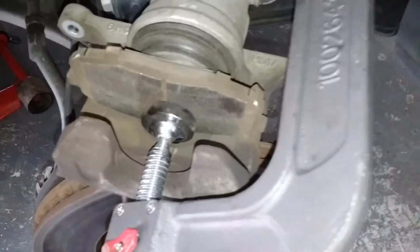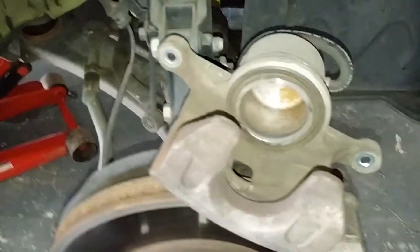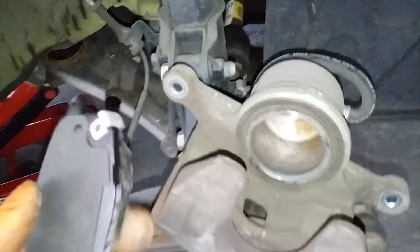Use the brake pad and turn clockwise to compress. The piston has been compressed. Now install the new pads — this is always going to be your inner pad.